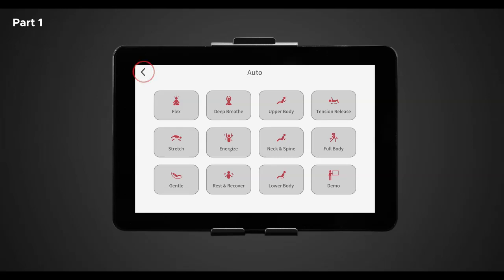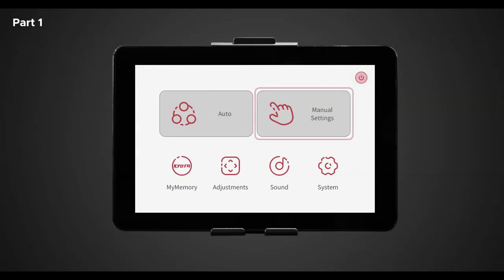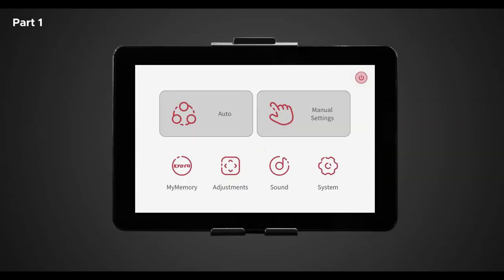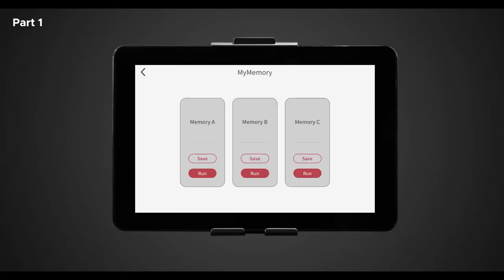To return to the home screen, tap the left arrow in the top left-hand corner of the screen. To the right of auto is manual settings. Once selected, this will bring you to another display where the full manual control settings are located. Each of these settings allows you to customize your massage to your liking. We will return to this screen later in part two. Returning to the home screen, let's tap on my memory. In my memory, after creating your massage program using the manual controls, you can save three different my memory programs and access them whenever you want. To save a program, tap save; to run a program, tap run. Note: if you save a program over an existing program, the first program will be overwritten and erased.